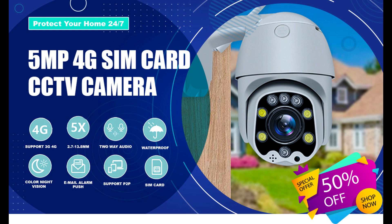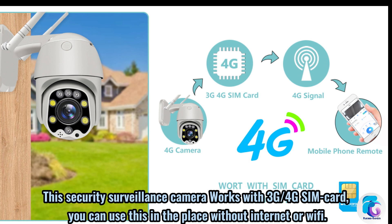Security Protection Wireless CCTV Camera. This security surveillance camera works with a 3G or 4G SIM card. You can use this in places without internet or Wi-Fi.